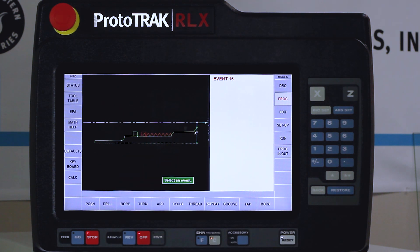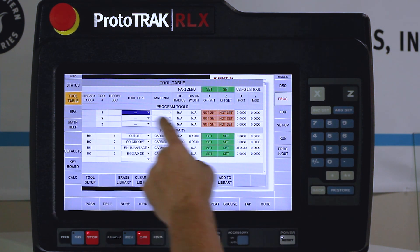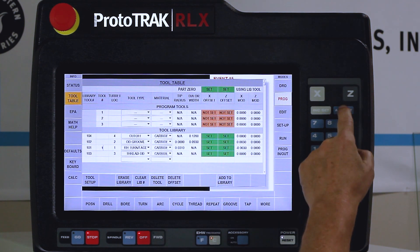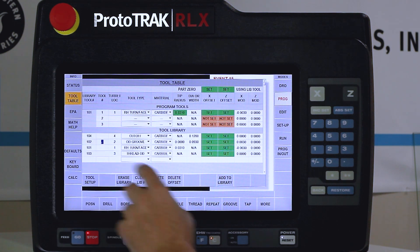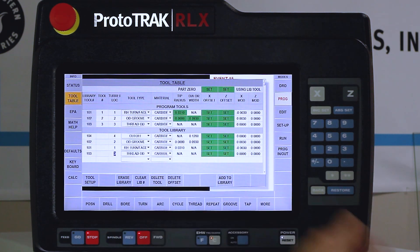The next thing to do is go to my tool table. You'll see that my part zero is already set and my library tools are already set, but the part itself doesn't know what tools I'm using. I'm going to move these tools into my program. My first tool is tool number one — select it and it inputs into the program. My next tool is my OD groove — number two. My last tool is my OD thread tool — number three. Now you can see all of my tools are set correctly.